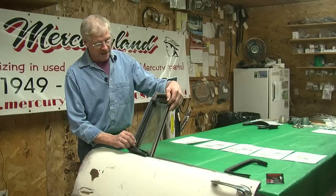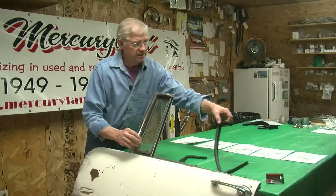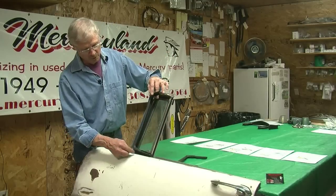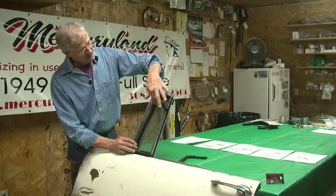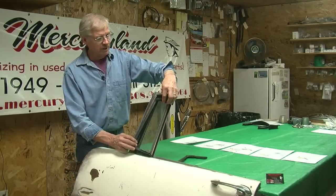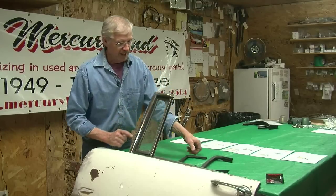So here we have the Montclair seal. Here's the four-door sedan seal — you notice it's altogether different too. Down here at the bottom it's more rounded, it's not squared off. It's still not tall enough, even the four-door sedan. So what we are going to do is make one seal out of these two.